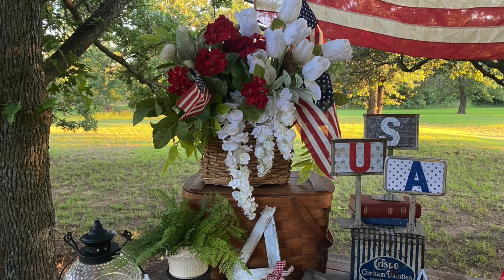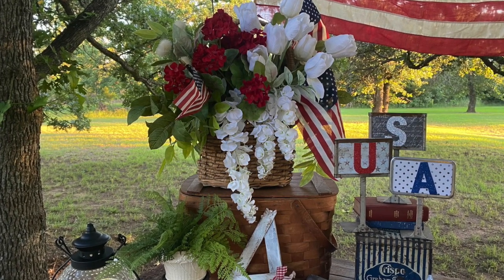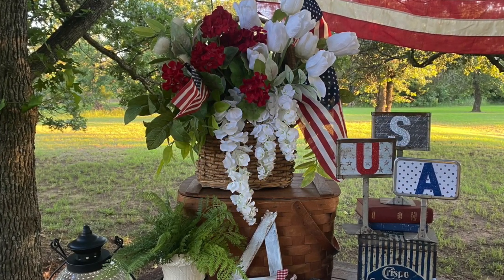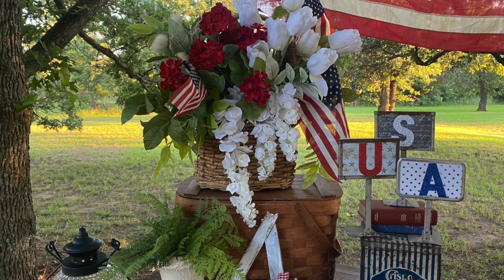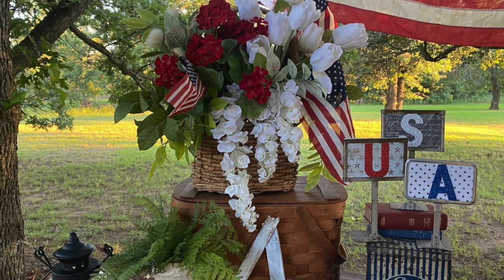Here's a close-up of that flower arrangement — it's just stuck in an old basket I had. And like I said, just adding flags to your flowers is perfect for any kind of Americana decor.